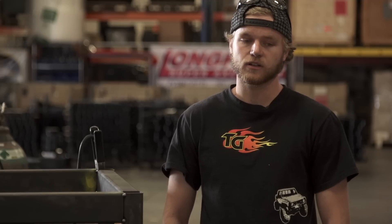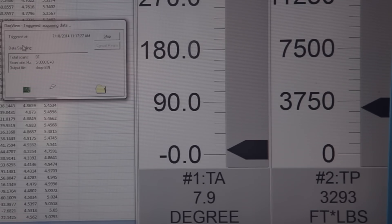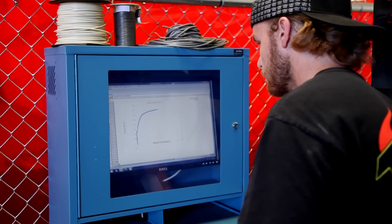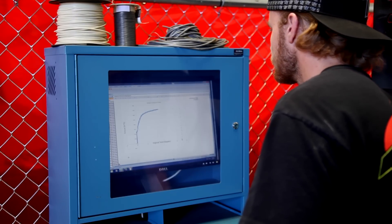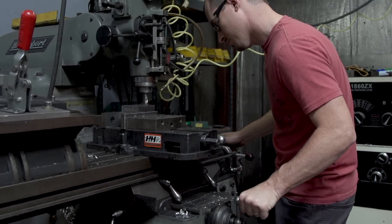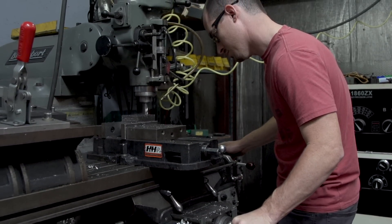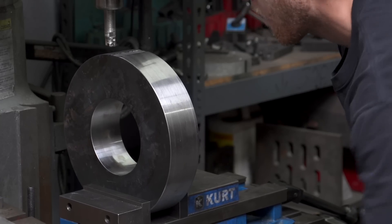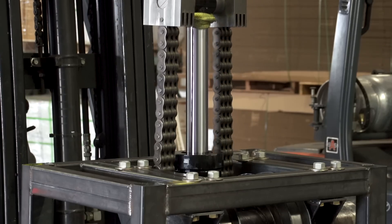We're going to use data acquisition on the new axle braking machine in order to record real-time data of torque versus the angular twist of the shaft. Trail Gear sponsored us in this project, giving us free rein to buy whatever materials we needed — any sensors, the chain, and the ram itself.